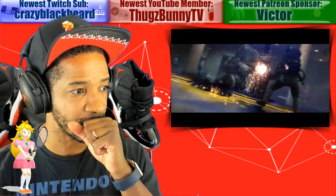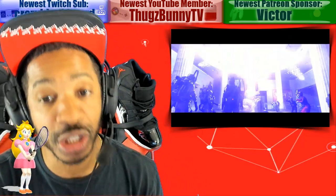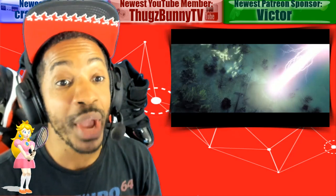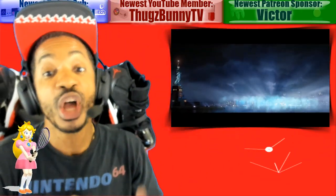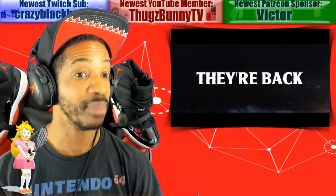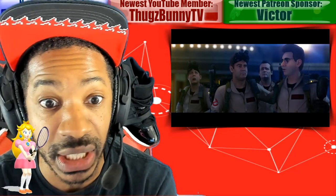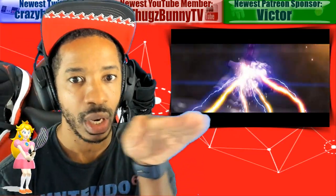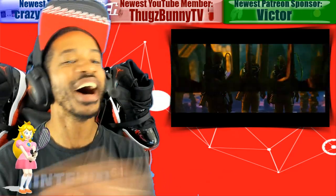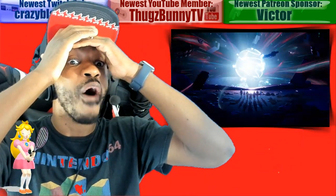Ghostbusters: The Video Game Remastered finally has a launch date for Nintendo Switch — it drops October 4th. In October we have Ghostbusters, and at the end of the month Luigi's Mansion on Halloween, October 31st. I had Ghostbusters on the NES — that first game was hot garbage. Half the game you're just driving in a car, and when you finally get out and go up the stairs, one touch from a ghost and you're dead. The game was horrible, but the cartoon was great.